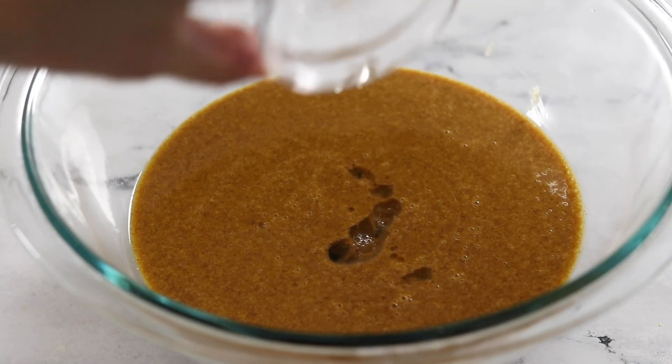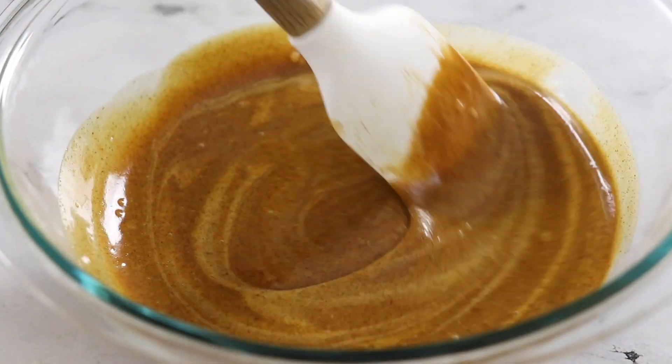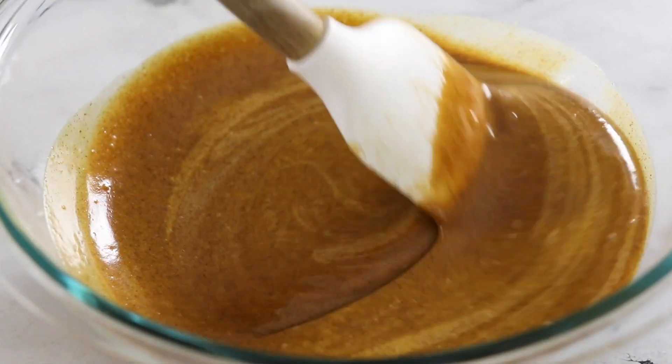Add in one teaspoon of apple cider vinegar and stir again. This will react with the baking soda to help the pumpkin bars rise.